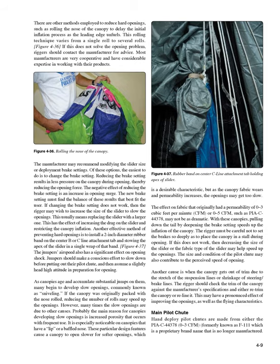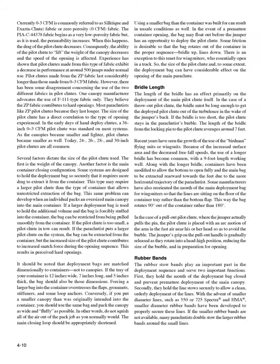Main Pilot Chute. Hand-deploy pilot chutes are made from either PSC 44378, 0-3 CFM — formerly known as F-111, which is a proprietary brand name no longer manufactured — currently commonly referred to as silk-teak exhaust-to-chute fabric, or zero porosity, 0 CFM, fabric. The PSC 44378 fabric begins as a very low porosity fabric but, as it is used, the permeability increases. When this happens, the drag of the pilot chute decreases and its ability to lift the weight of the canopy decreases. Experience has shown that pilot chutes made from this fabric exhibit a decrease in performance at around 500 jumps under normal use.